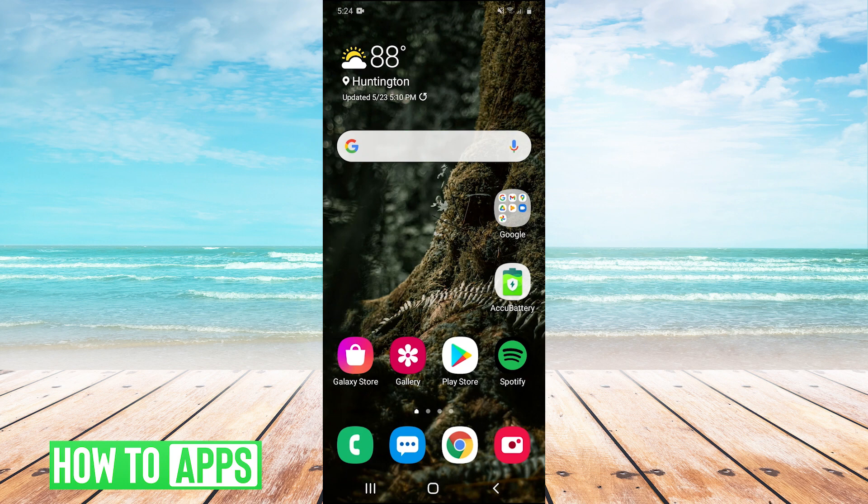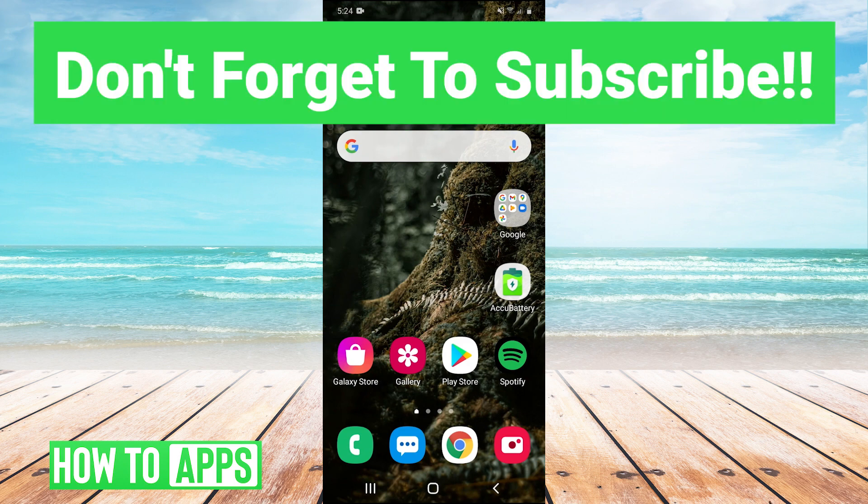Thank you guys very much for watching. I hope that helped you out. If it did, you can leave a comment in the comment section below. If you guys have any tutorials you'd like us to cover on the channel in the future, you can leave those suggestions in the comments below as well. Make sure to like and subscribe, and I'll see you guys next time. Bye-bye.